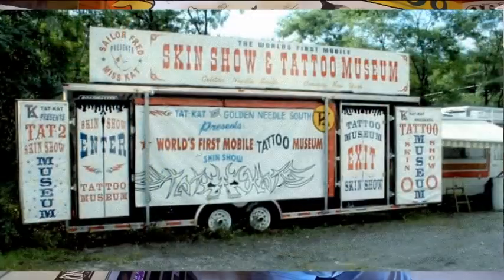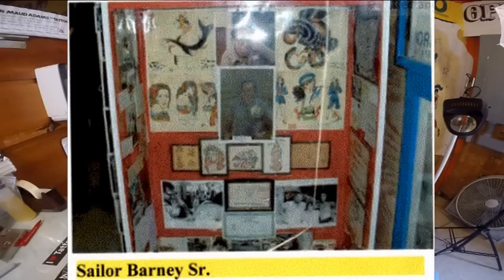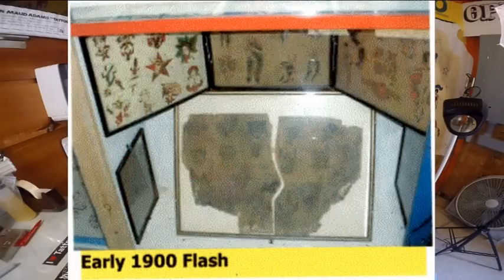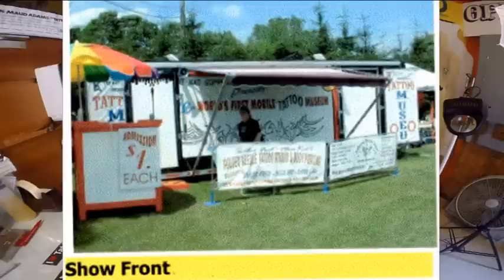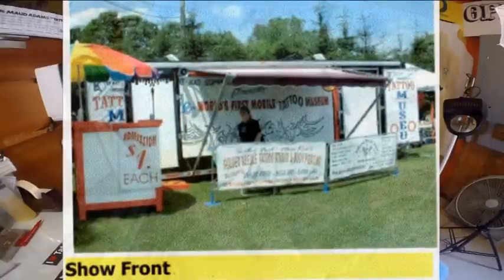One time I put together a tattoo museum, and it was all nostalgic — more equipment and stuff than pictures. A lot of museums have more pictures than machines or tubes or flash paintings that other artists have made. It was a pretty cool thing but it didn't go over on the carnival lot. So we're here today.